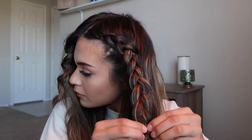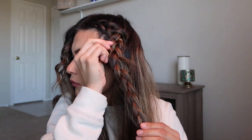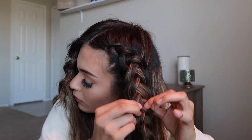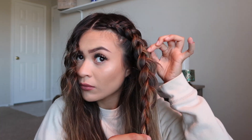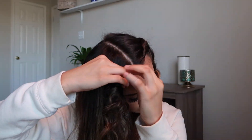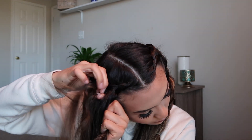After I braid my hair all the way to the bottom, I tie it with a little hair tie. The way that I expand it is I grab both sides of the hair and just pull on the braid. Then I grab each individual strand and pull it, expanding it, and at the end I tug some more — that's what gives you the desired look. Then I move on to the other side and Dutch braid that as well.